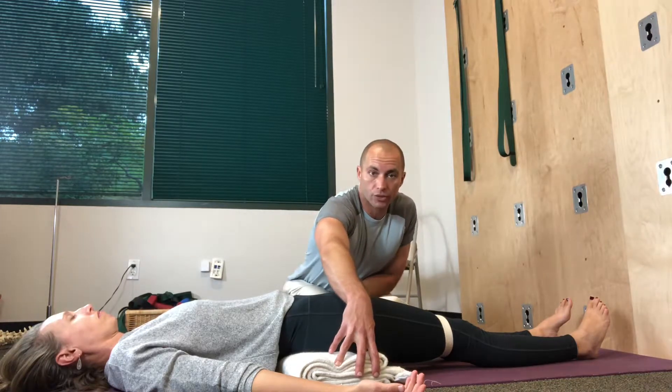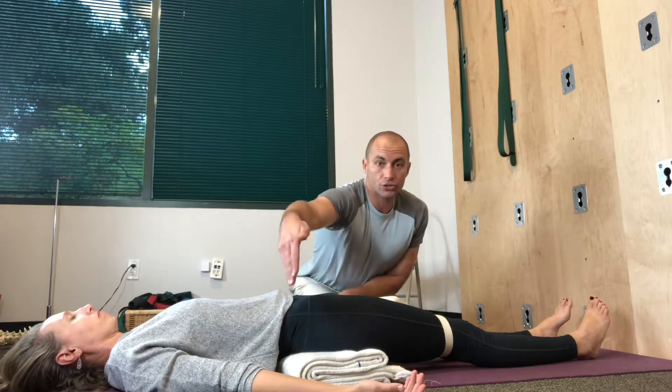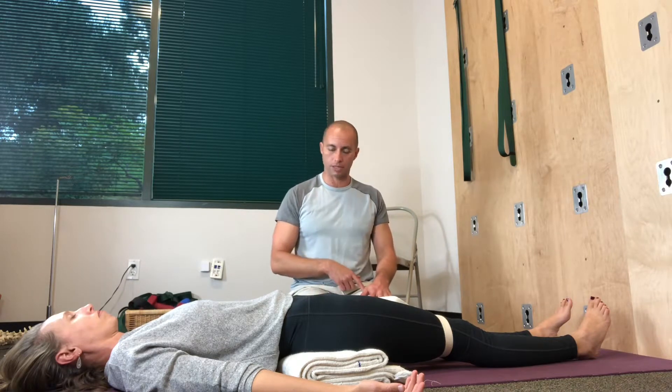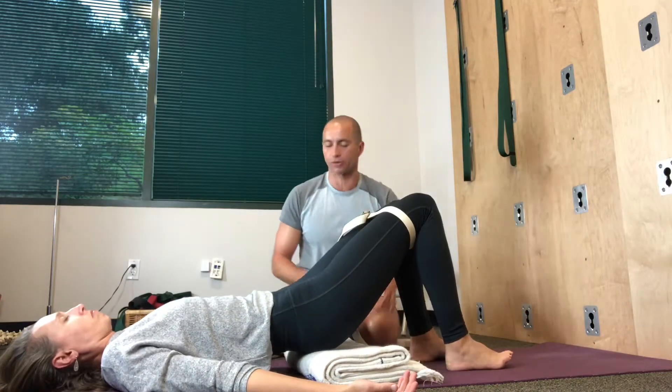The blanket, or you can even use a towel, folded should not be greater than about three to four inches, and the top edge of the blanket should not contact the body any higher than the top of the glutes. If somebody feels restricted, have them bend their knees and simply adjust the blanket a little bit further down around the tailbone.